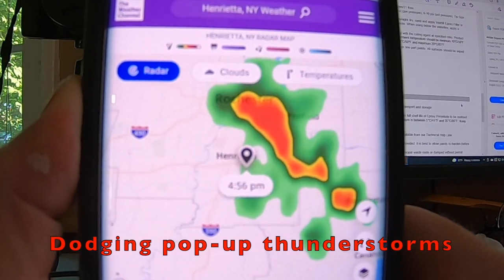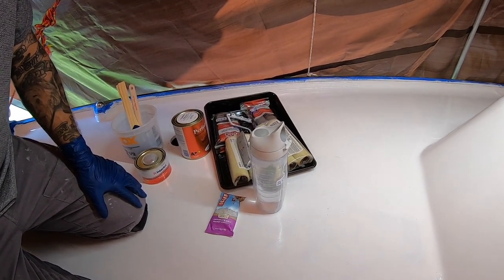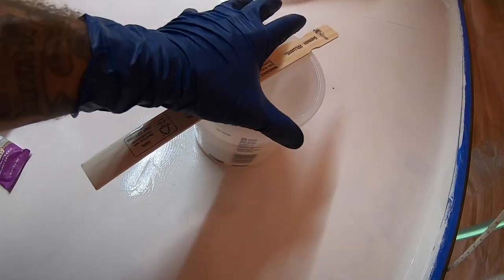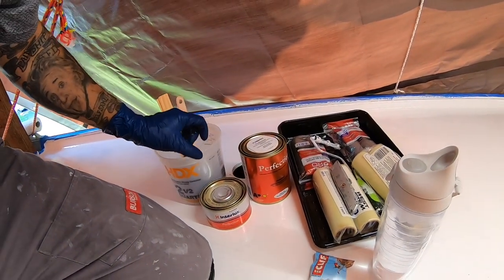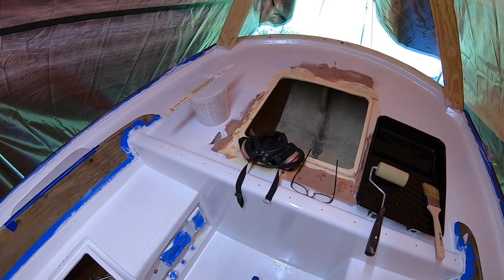I had just barely enough — two and a half quarts — and I really made this last section up front pretty thin. Up on the forward deck I'm going to mix it up about halfway. So I've got the back half of the boat mixed up — get that done, come up here and mix up for the front half, with a little snack in between.